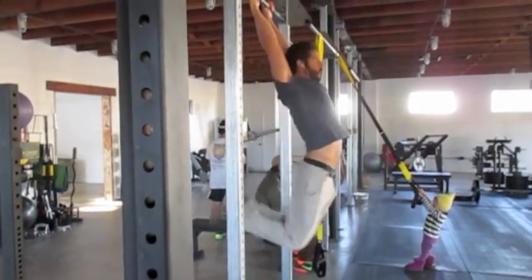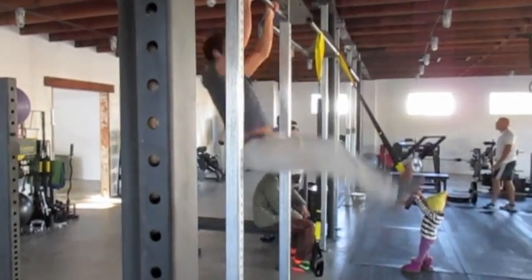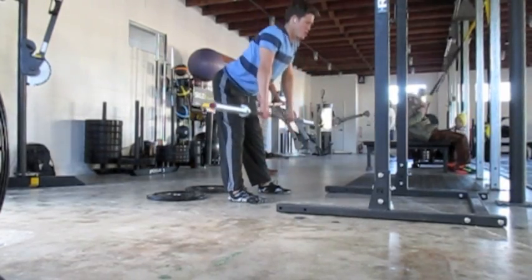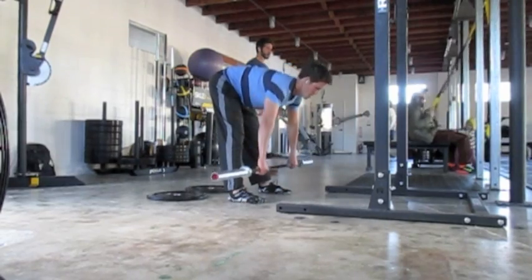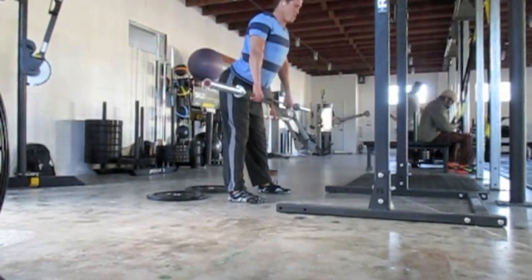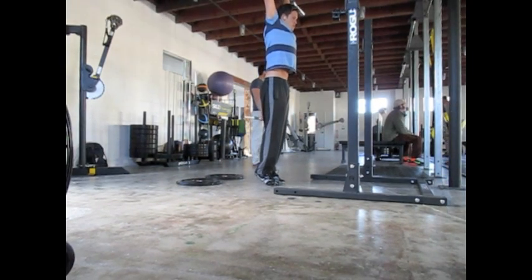Daniel's just swinging around here, getting warmed up, getting the energy flowing. And here I'm doing some arched back, bent-over rows. Real light again, just turning the electricity on in all the little muscles in my back. And then here, a fully extended press over my head.